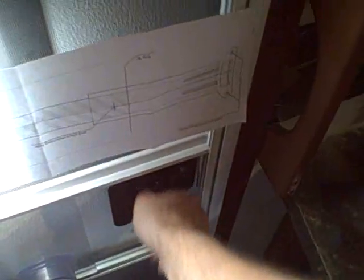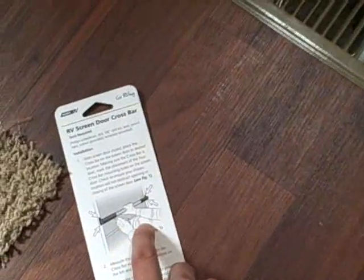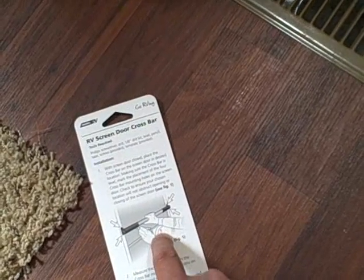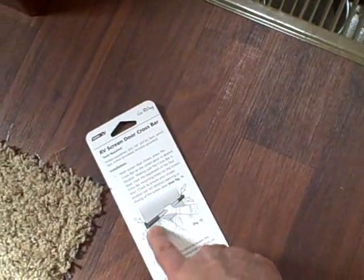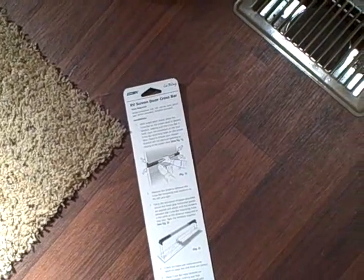I don't want to put it any lower because then it starts to interfere with your access to getting your hand in here. I'm also using as a guide the little picture they have right here. You can see there's a little slide thing — there's a solid plastic on this one, it's an older style, but that's basically a little trap door. They've got it just about four or five inches up from that. I think that'll work. Let's drill some holes.